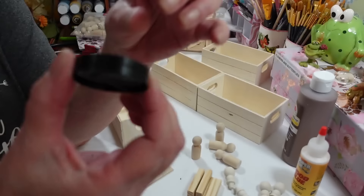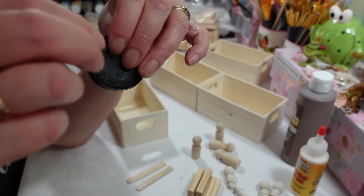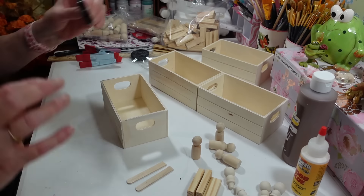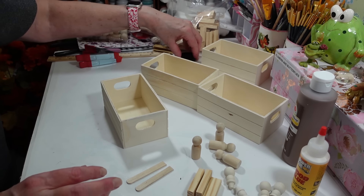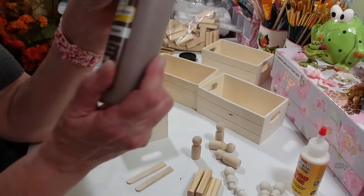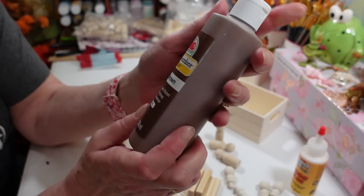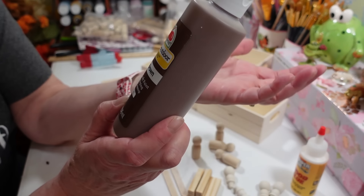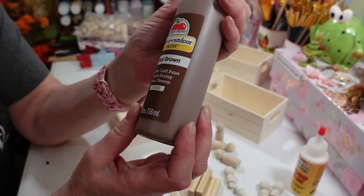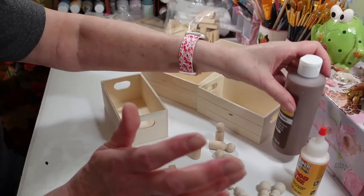I've gotten a lot of use out of these little checkers — it's funny the things you can think of to do. We're setting the wheel aside for now. You really want to glue your pieces together before you paint them. I'm going to use this real brown Apple Barrel indoor/outdoor gloss paint — I'll add a little water to it to use as a stain.